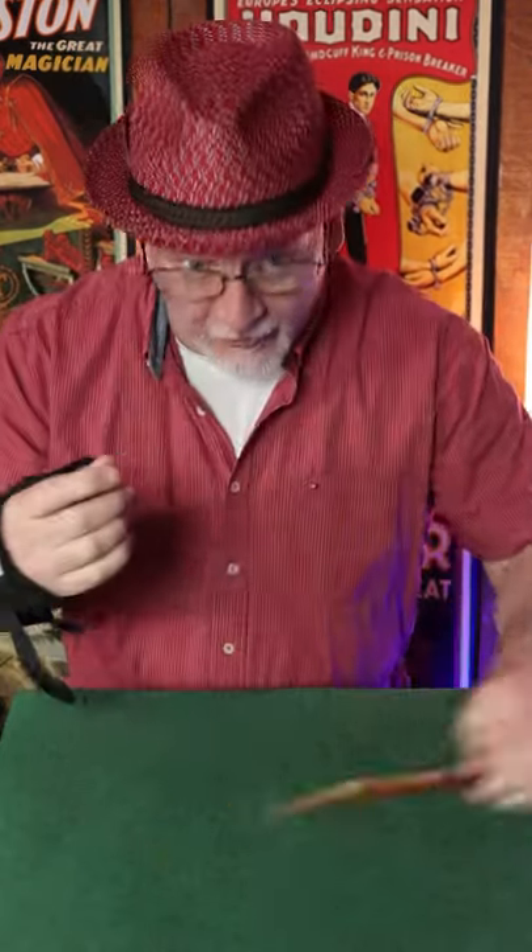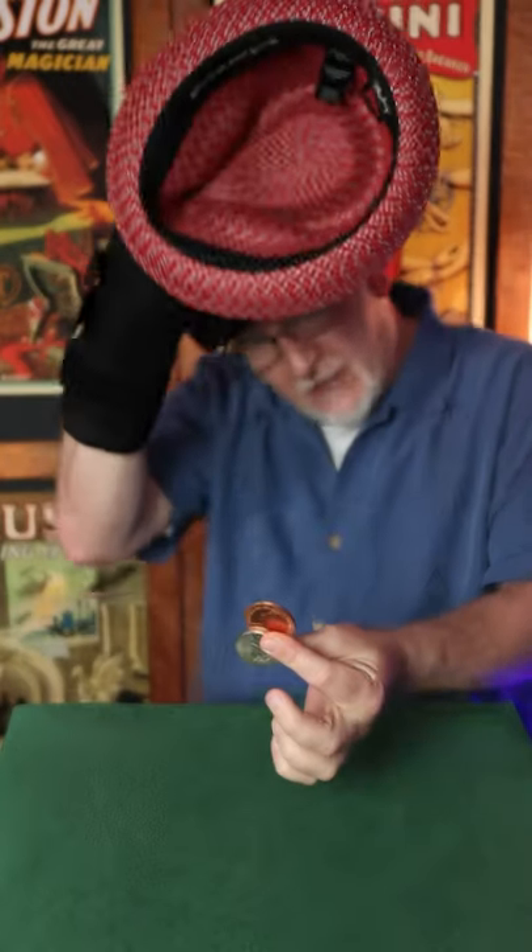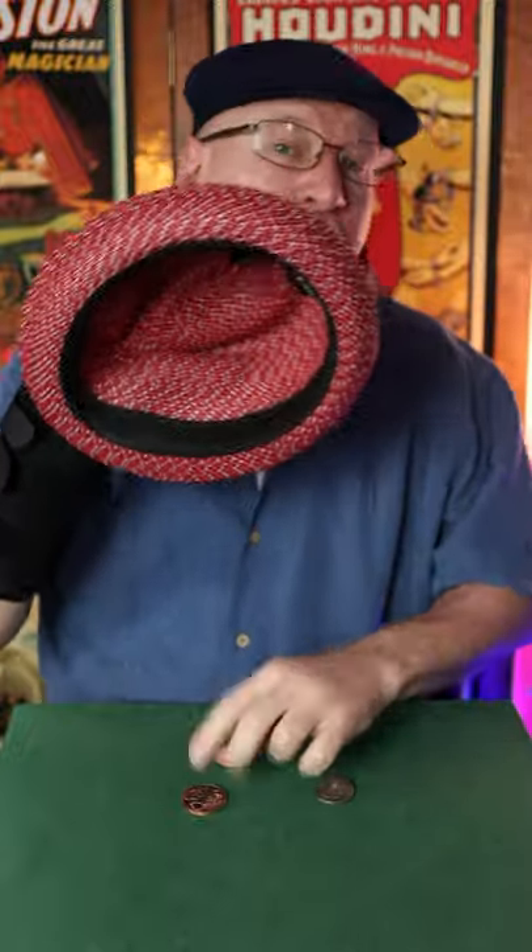Okay, so I've had many of you request a magic trick with my hat. Well sure, here's a fun trick with the hat and two coins. That's a copper coin and a silver coin, although we're only going to use one of these for the trick.